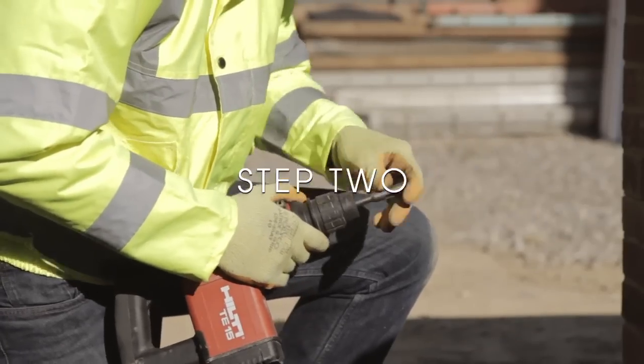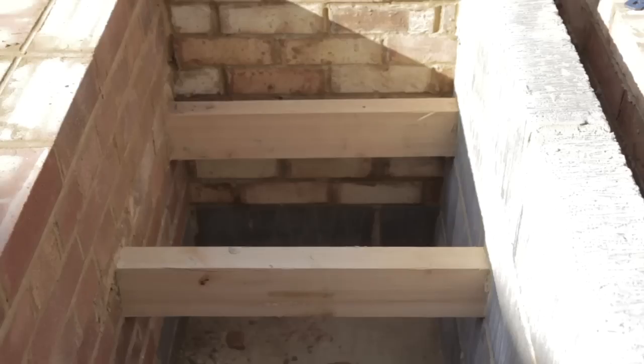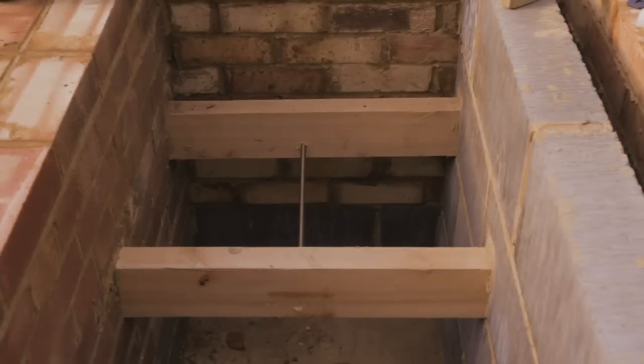Step two: insert the HD bowtie into the support tool on an SDS hammer action drill. Drive the HD bowtie through two or three joists as per the specification.